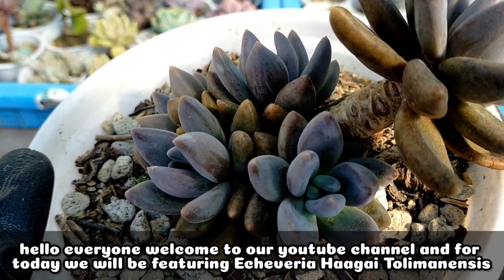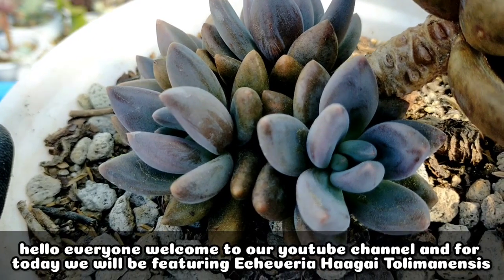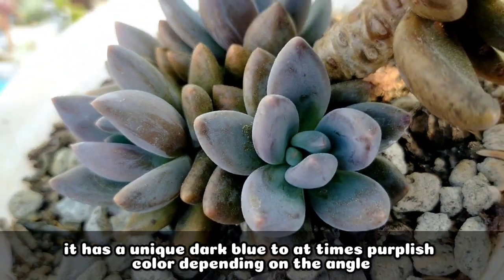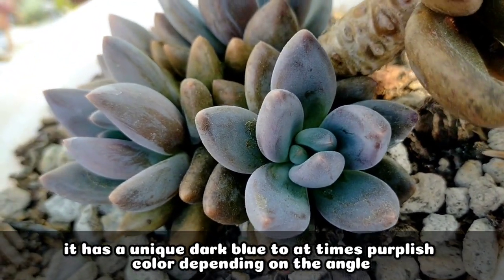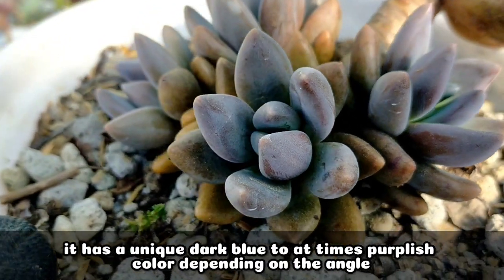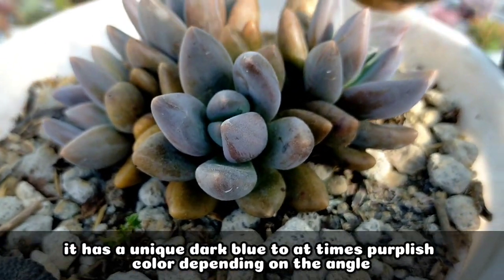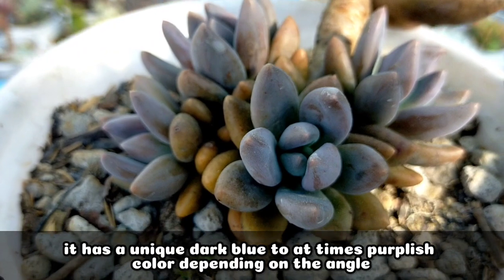Hello everyone, welcome to our YouTube channel. For today, we will be featuring this Echeveria haggai tulimanensis. It is one of those succulents that is unique in color because depending on the angle, the color of its leaves would be in the shade of dark blue to sometimes purplish.